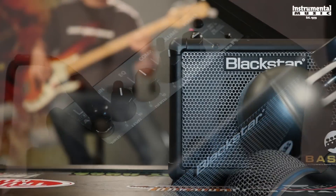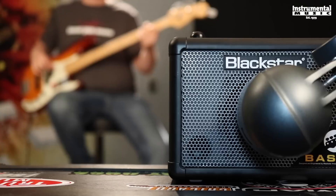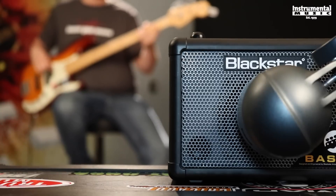This video is brought to you by... What's up guys, it's Will from Basic Gear Review and today we're checking out the Bass Fly from Blackstar.